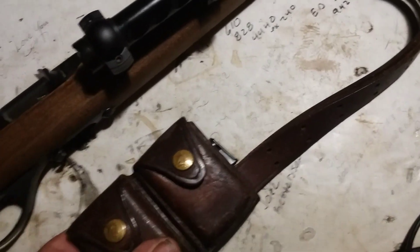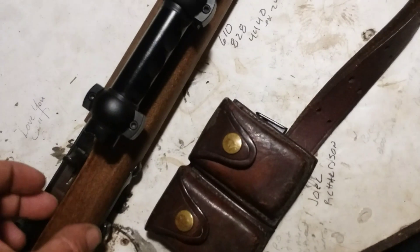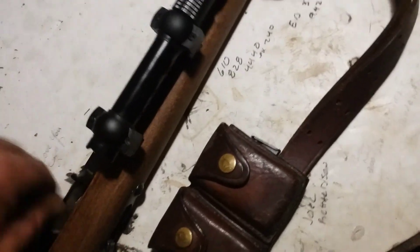I had a magazine pouch laying around so I threw that on the sling and picked up two extra magazines for it. I've got two magazines in the pouches and one on the gun.